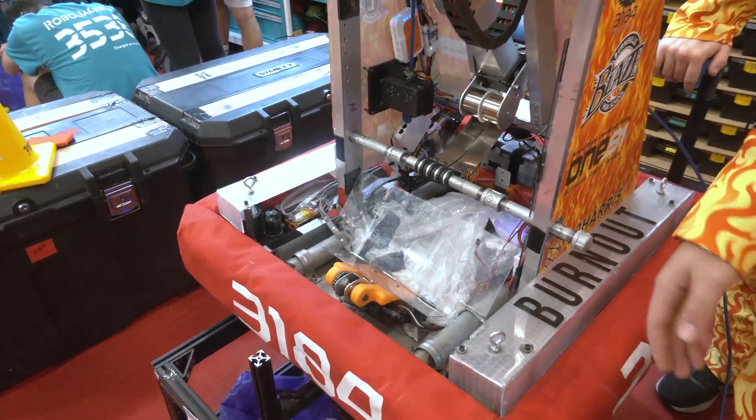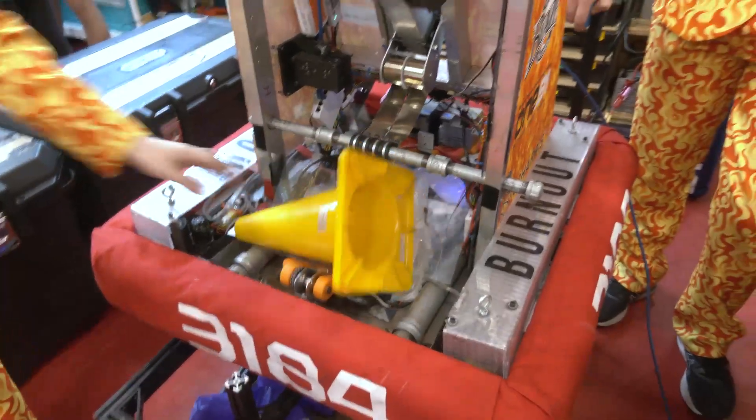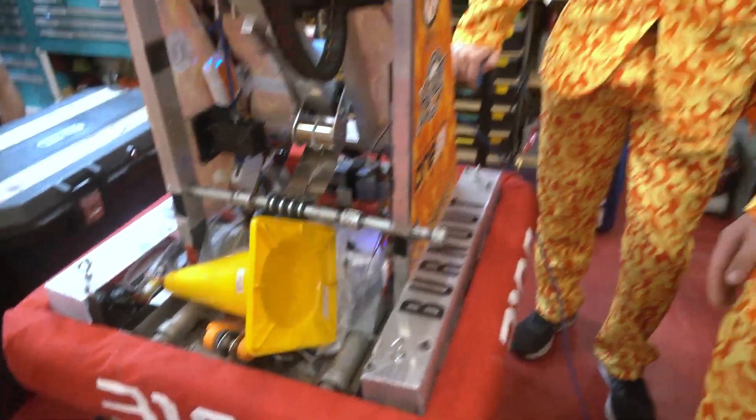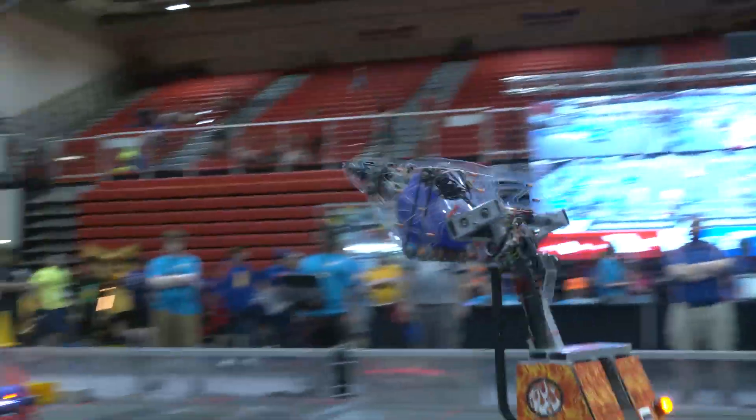At our second tournament, we also had a couple of game elements get stuck in the bottom of our intake, so we built a flipper to just flip stuff out. We haven't had to use it yet, but it's there if we need it. I love that thought process — just trying to prepare for any situation. One thing I want to ask: this is Blaze Robotics' best season ever in terms of robot performance. What has contributed to that this year? What do you think has put your team over the top?